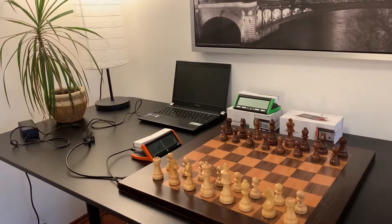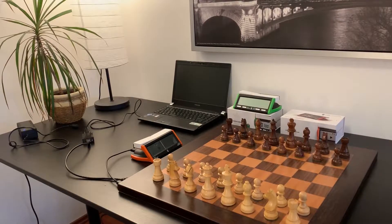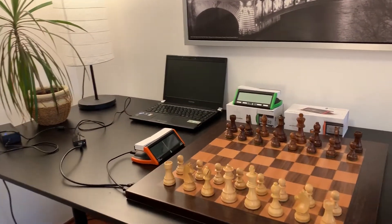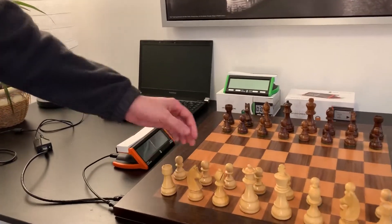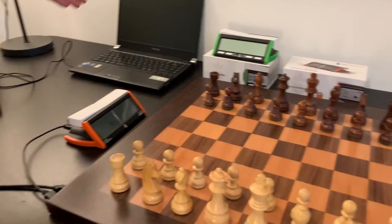How to assemble the whole cable set with the CE Premium or the Classic Clock? Our system works only with the original Chess Evolution products. It includes the CE board, the eChess pieces, the CE Premium clock or the Classic clock, and the CE Connect device.